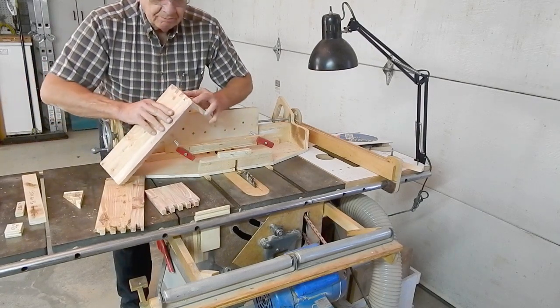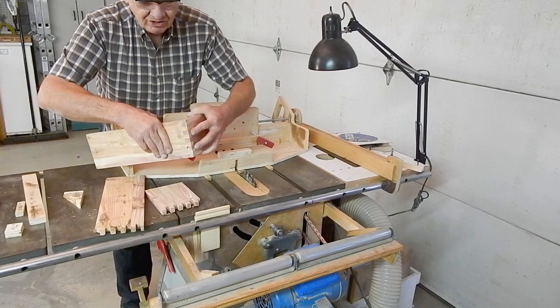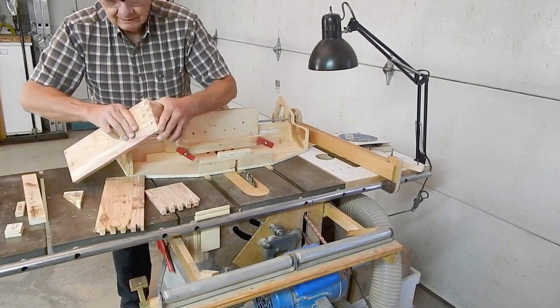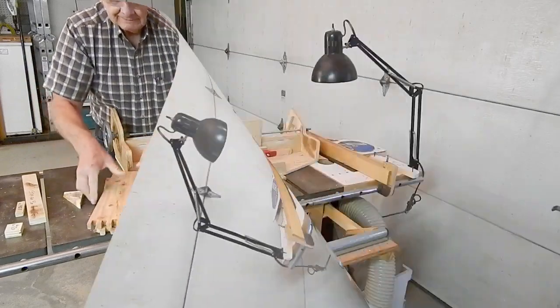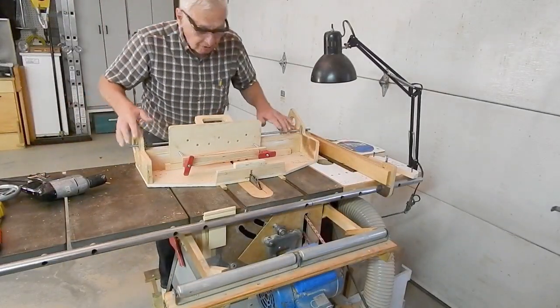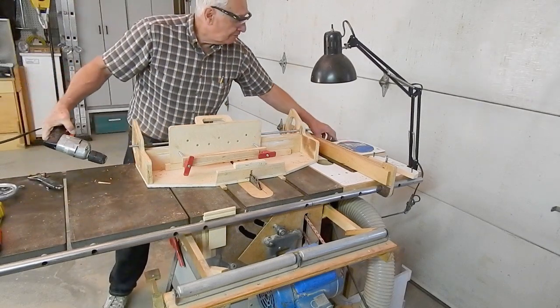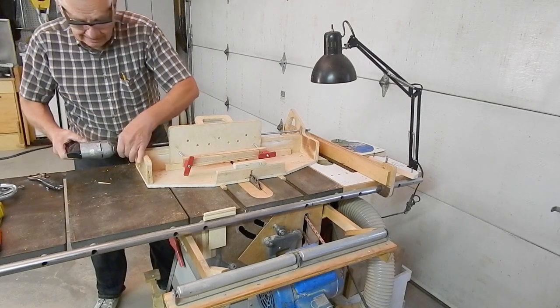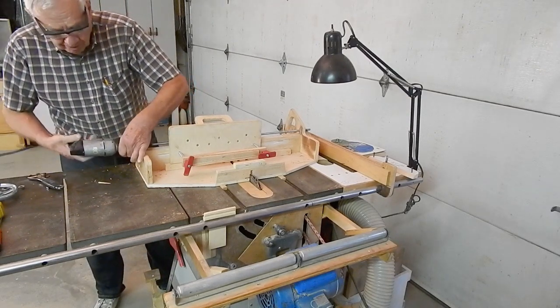Perfect — perfect finger joints. To show the components of the sled, I'm just going to take it apart, take off the counter wheel, take off the hand wheel, and spin the threaded rod up.